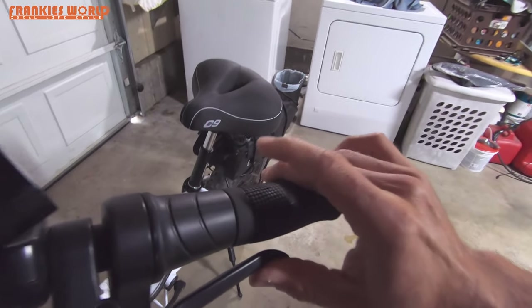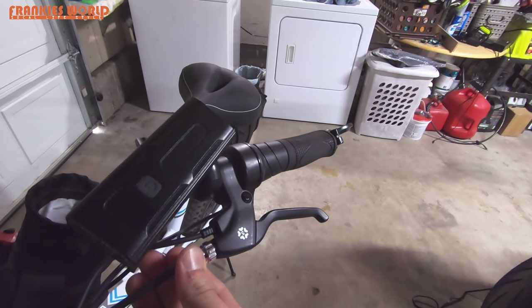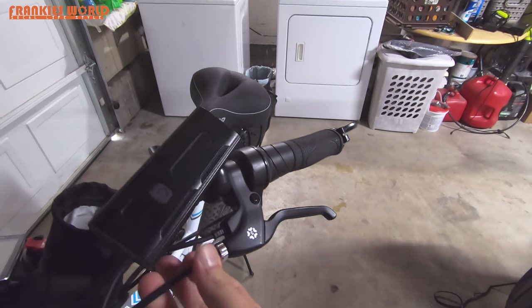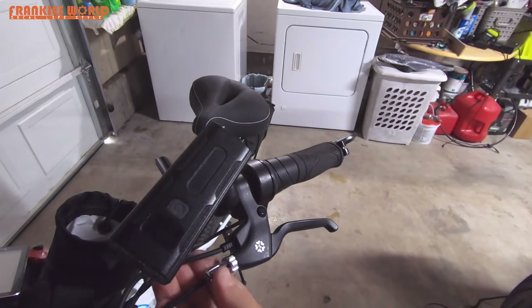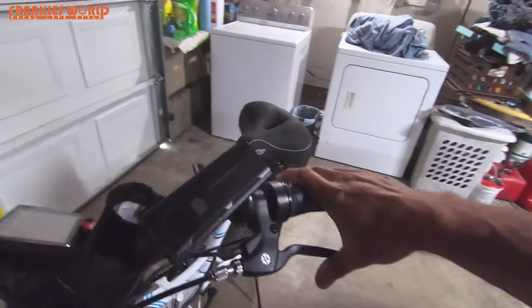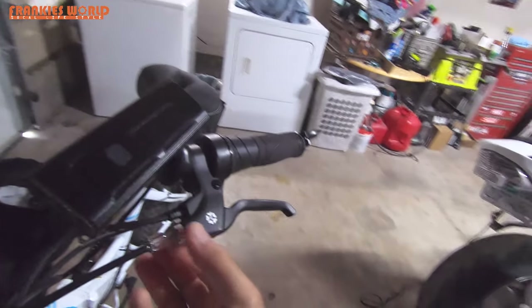Give it a pull — see, now I'm able to pull and it stops right there. Keep adjusting just a little bit at a time, giving it a pull each time to check. Keep going until it feels right. There we go — that's where you want it. You can see everything is working. Give it a test, and if that feels good to you, go ahead to the next step.